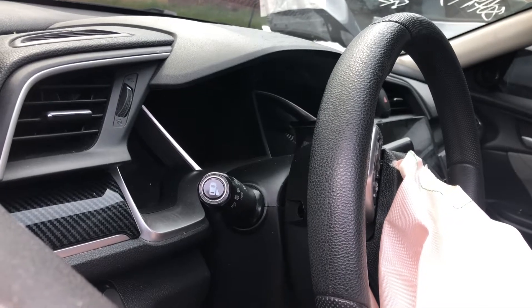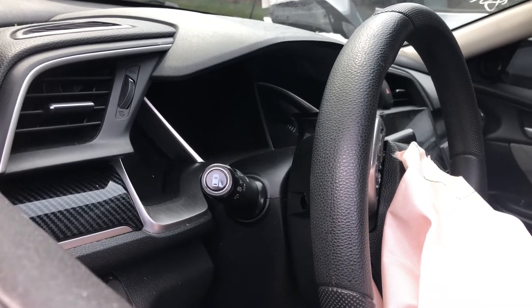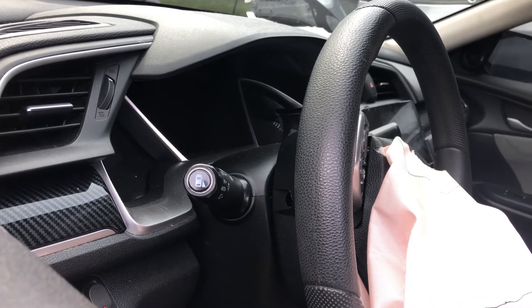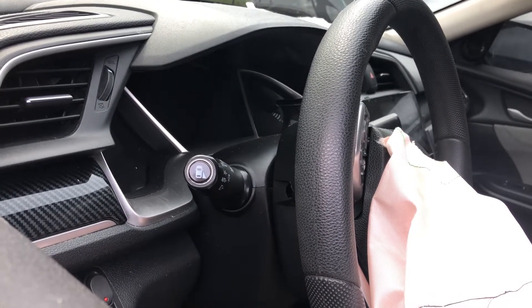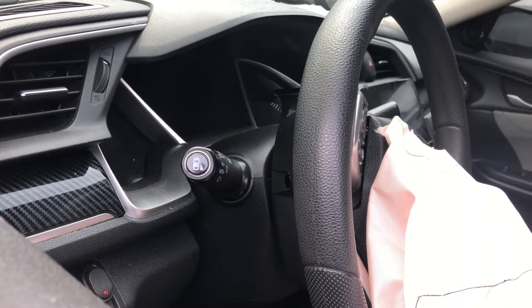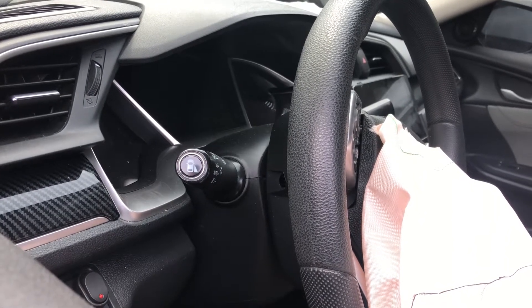We have a friend's car, a 2016 Civic, that came out from the shop. We are going to replace the lower control arm, the shock, the strut, and the spindle because it was hit on the front left.